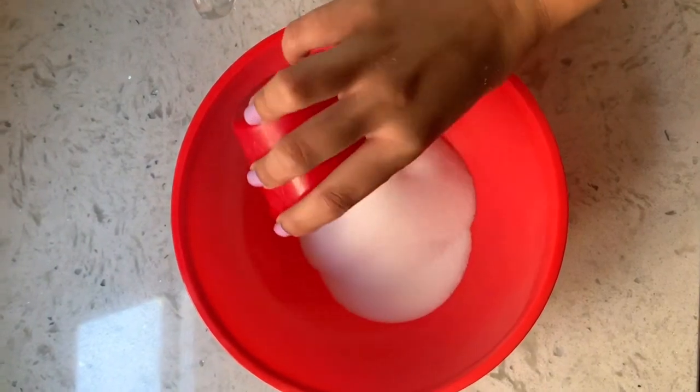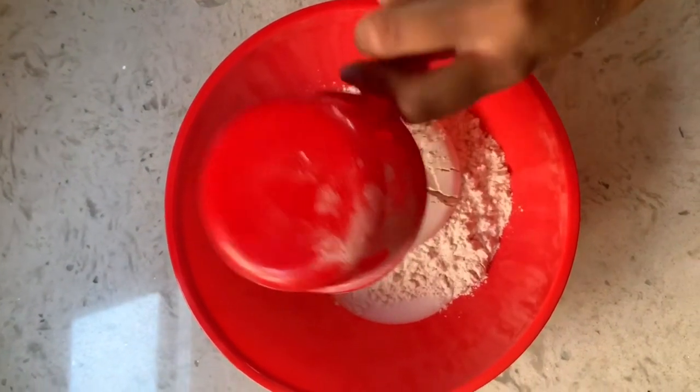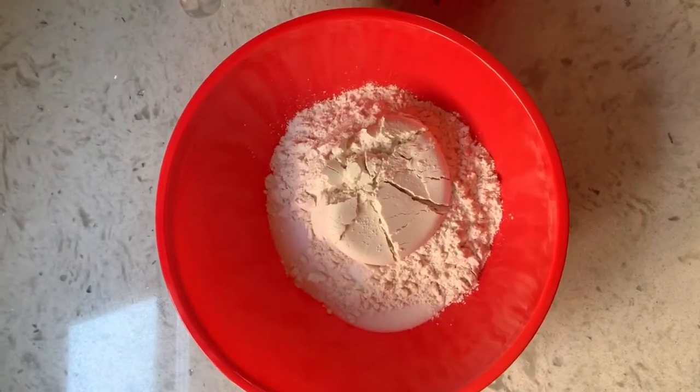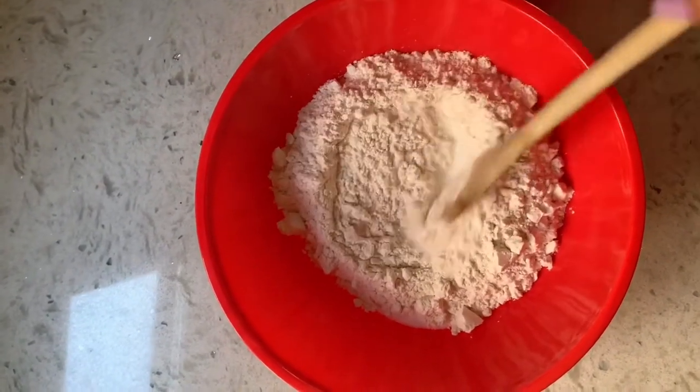Start by mixing together the salt and the flour in your bowl. Take your spoon and mix them until they are all mixed together.